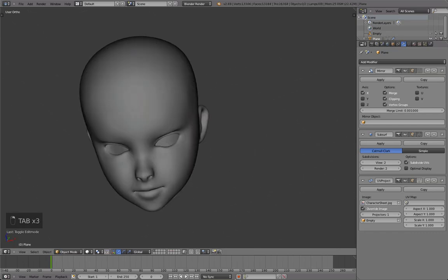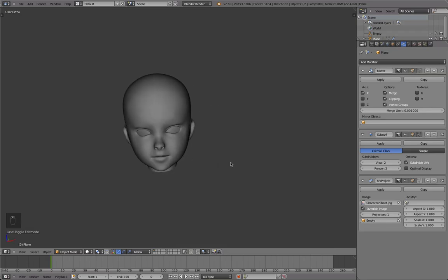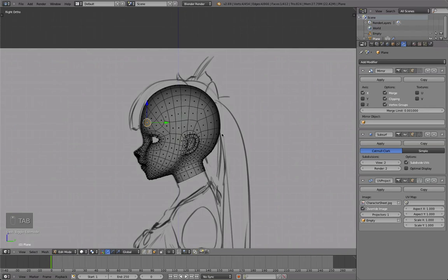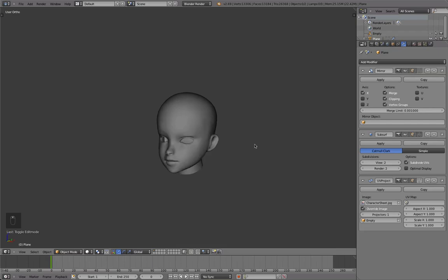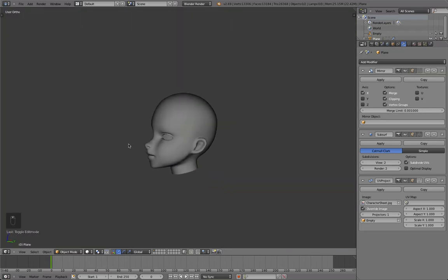Let's leave this model as it is here and continue working on more of this character in the next video. Thank you for watching as always — see you next time.